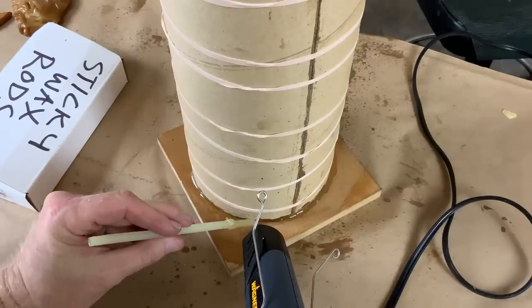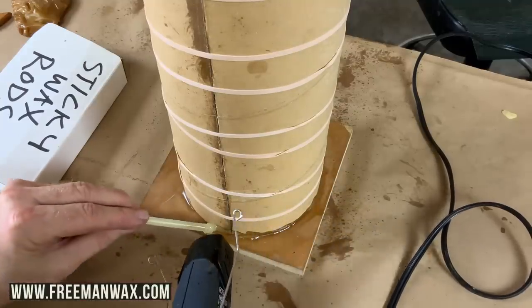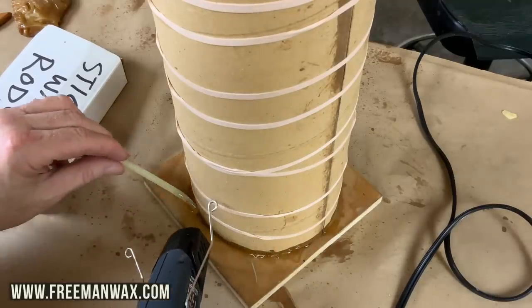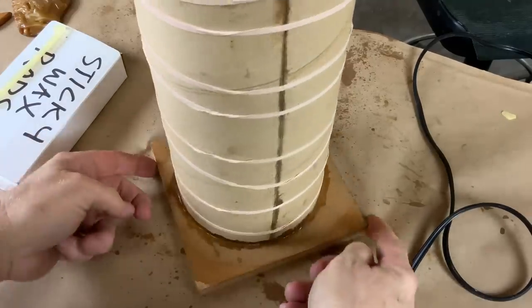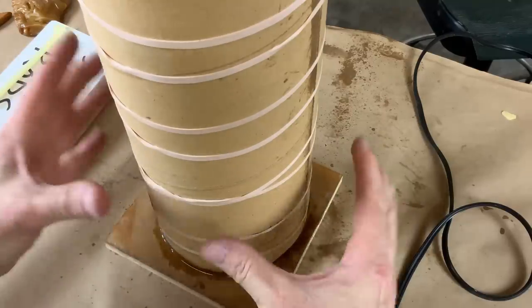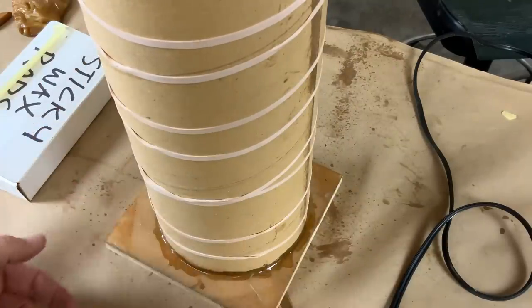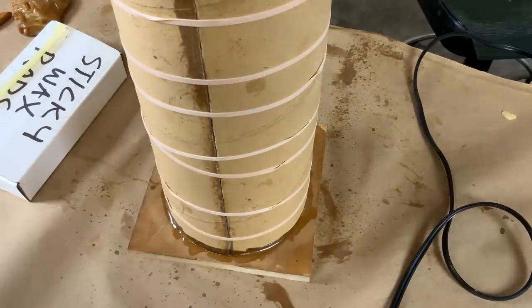To glue the base on, I'm just going to use sticky wax. That looks like I've got a good seal all the way around the base, and that is going to be on there — that is going nowhere. There's quite a bit of weight of rubber down here at the bottom of this column, and I want to make sure it's not going to pop, not going to break, not going to go anywhere. And I think that's looking good.